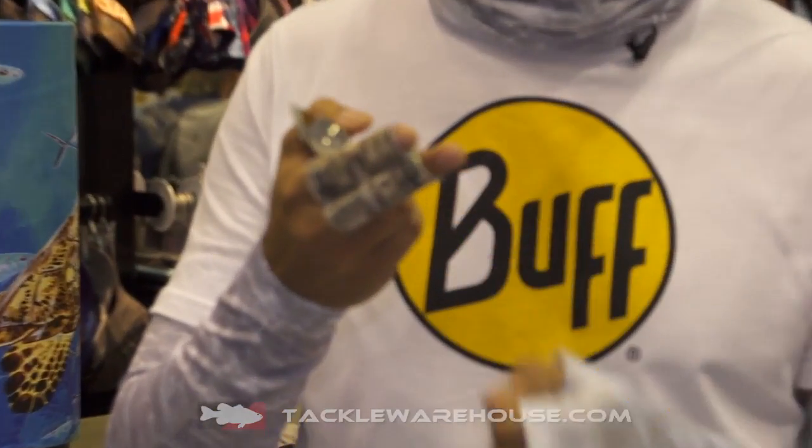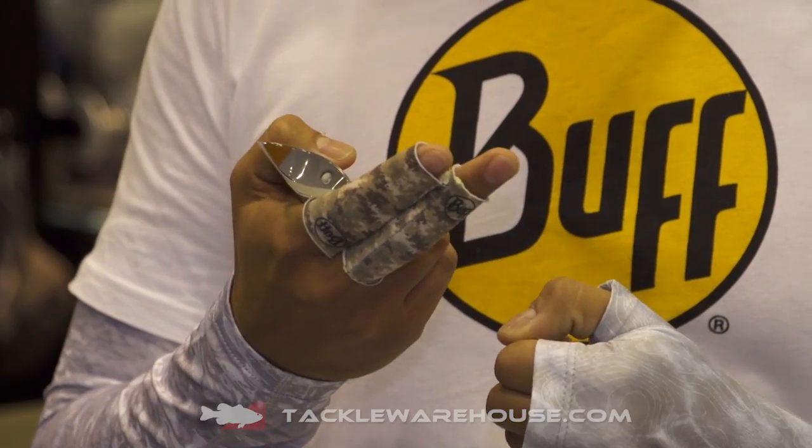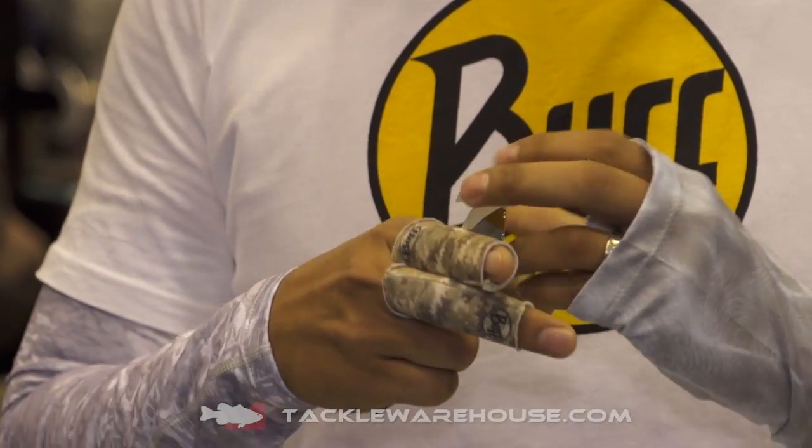We have our finger guard. Fly fishermen have known about these for years — when you're stripping fly line, you get abrasion on your fingers. These help lubricate your line and keep your fingers protected.